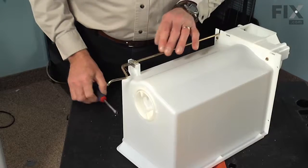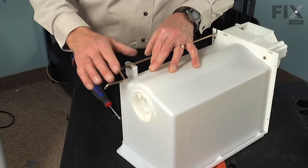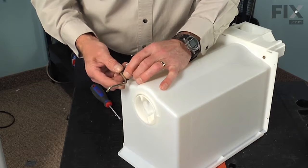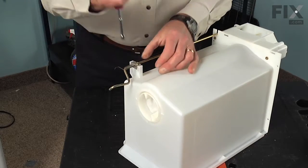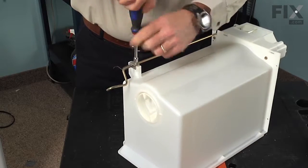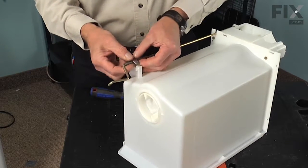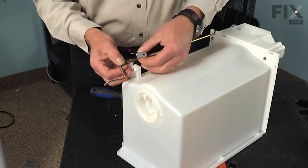Next we're going to remove the mounting bracket and spring that control the crusher arm. We suggest releasing the tension on that spring carefully — just press down on it, pull it forward so that the hook disengages from that rod, then let it rotate around. We'll next remove the quarter inch screw that holds the bracket in place, lift up on that arm, slide that bracket along, rotate it, and it will lift right off.